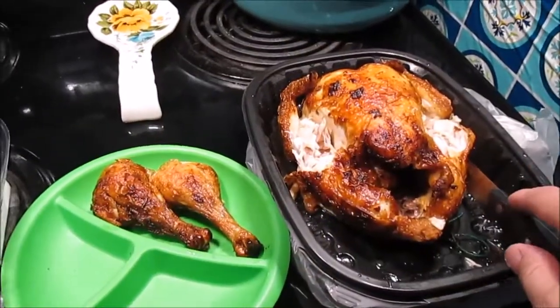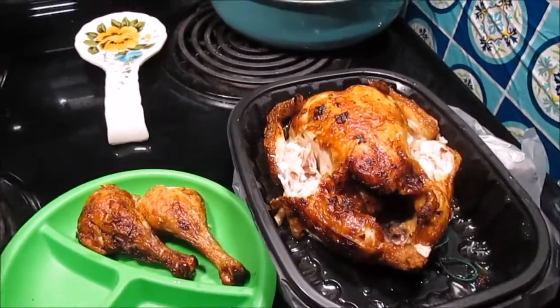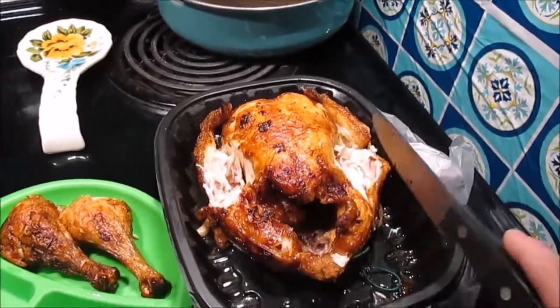I like to use a rotisserie chicken for this recipe — it just makes it a lot easier. You can use any chicken you have; you're gonna be shredding it up.